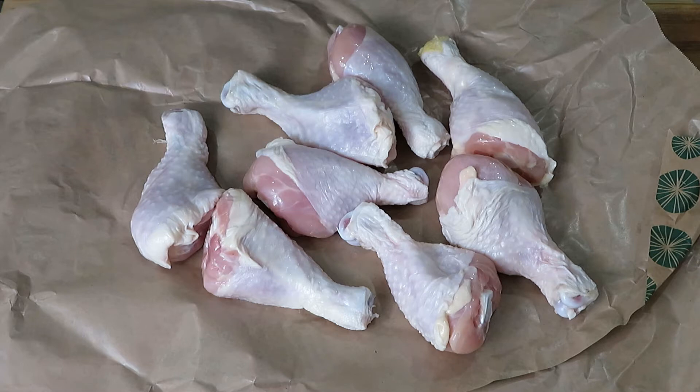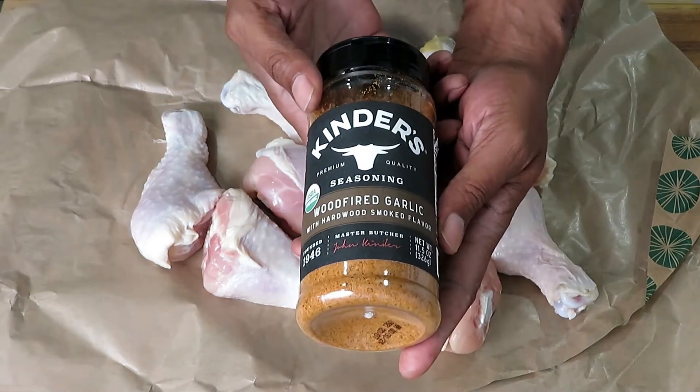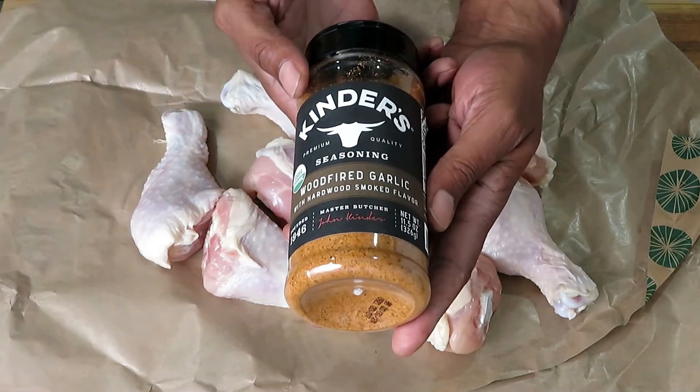I'm not going to talk a lot about the Whirlpool, but it is a pretty good solid piece of material and it hasn't failed me yet. Let's get on to testing out this air chilled chicken. The seasoning I'm going to be using is the Kinder's seasoning — it's the wood-fired garlic with hardwood smoked flavor.